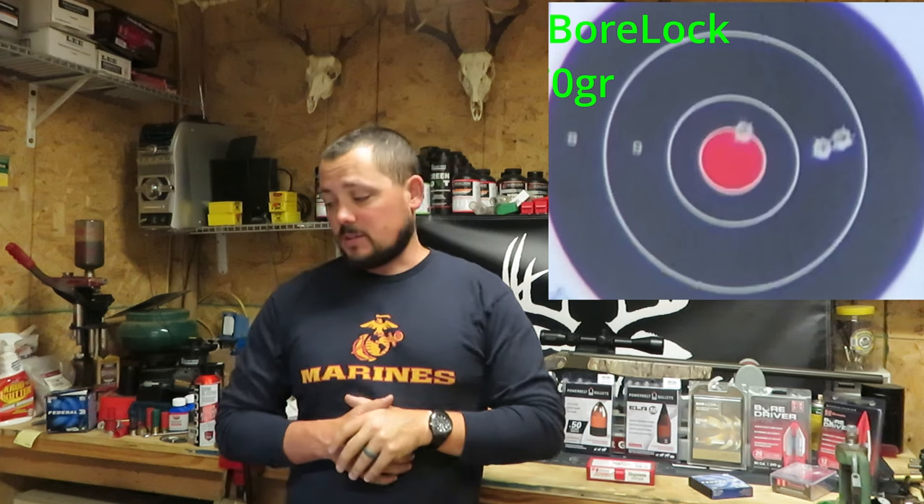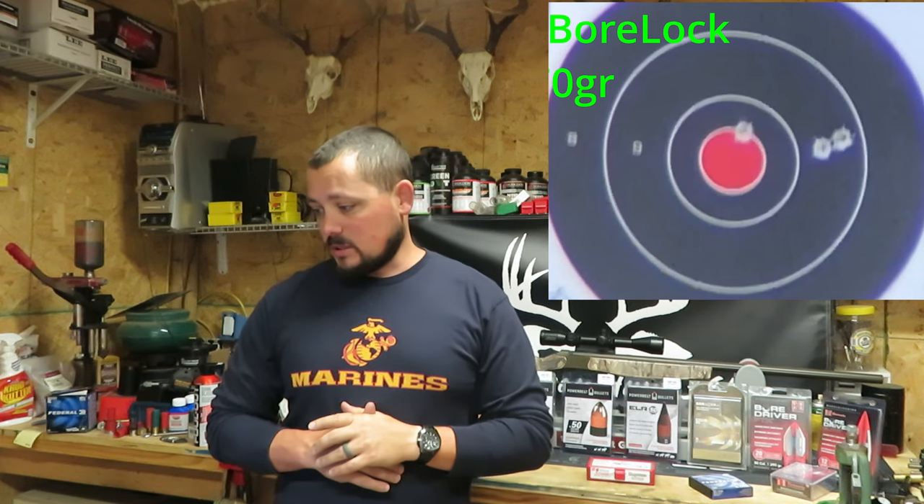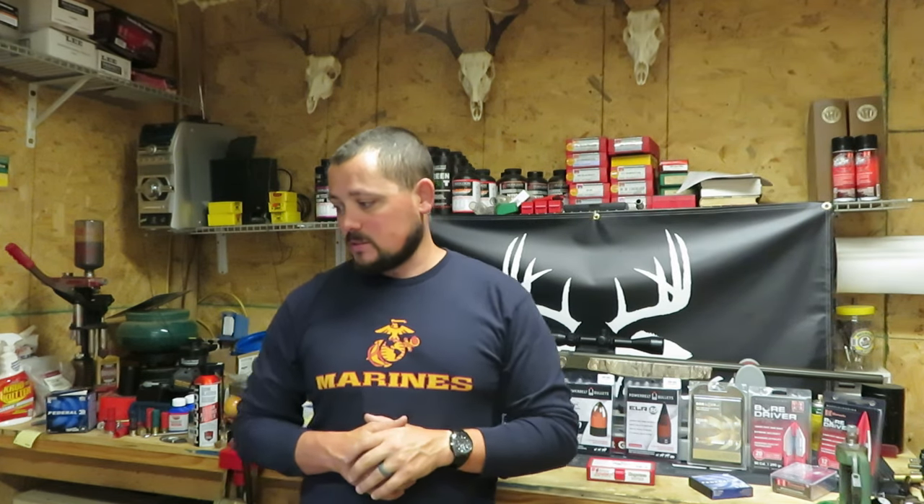Federal BoardLock 270 grain came in at 3 inches. That's kind of on the high end for Federals — not too great. So let's go ahead and start getting into the Hornadys.